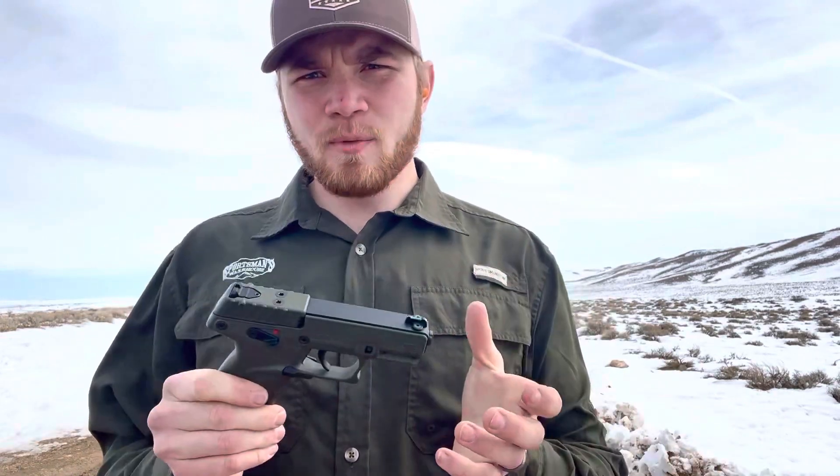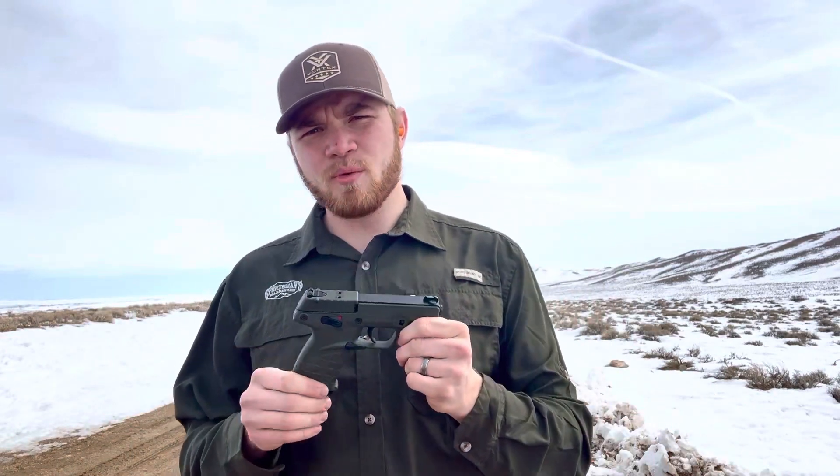If you like seeing more videos like this and you want to see me review more cheap plinkers for an everyday budget, like it, subscribe, check out my reels, and you guys have a great rest of your day.